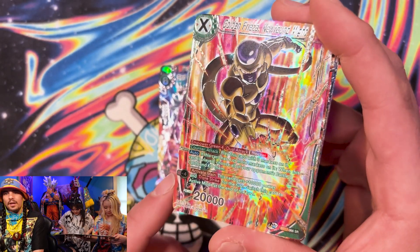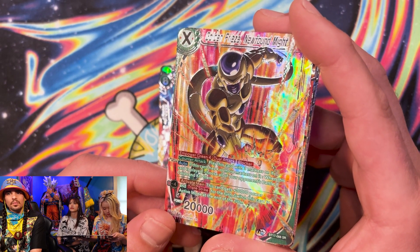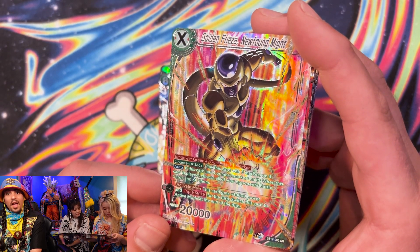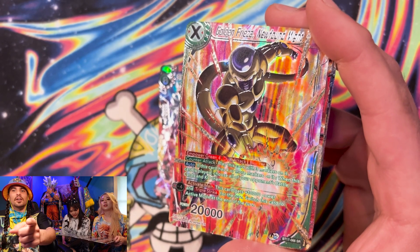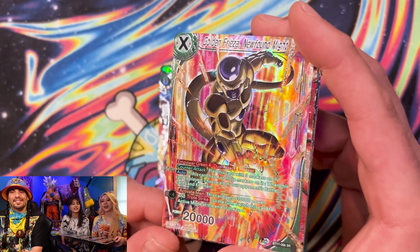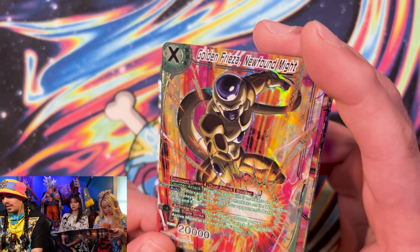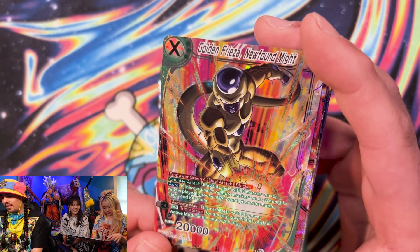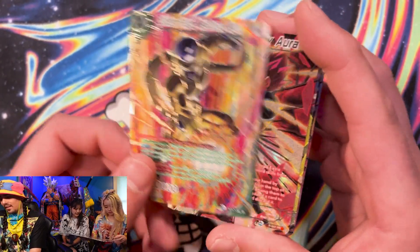Golden Frieza, Newfound Light. What's going on with him? It's a monkey! She called Frieza a monkey — note that down. Is he in a fight? He could be. Could also be like flushing the toilet — he just got finished. You think business? Possibly.